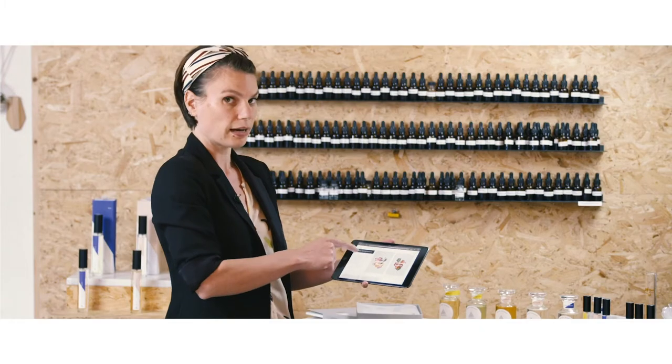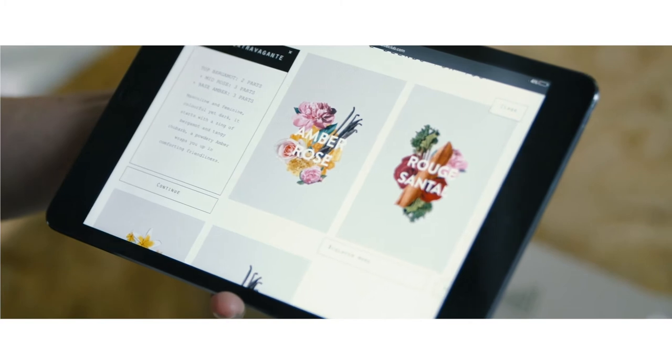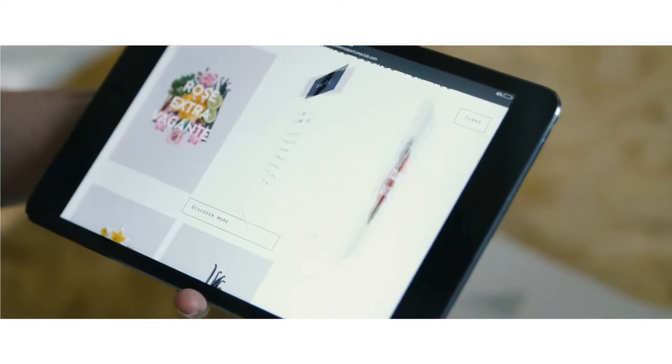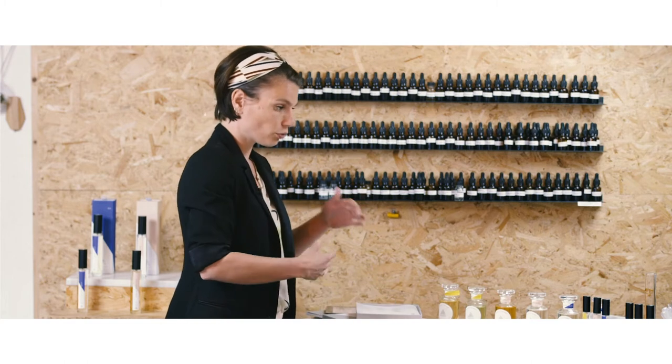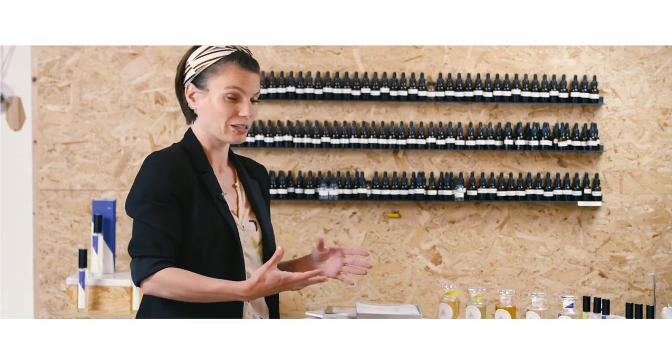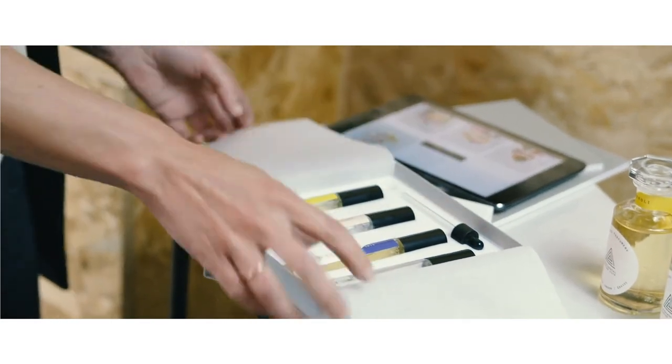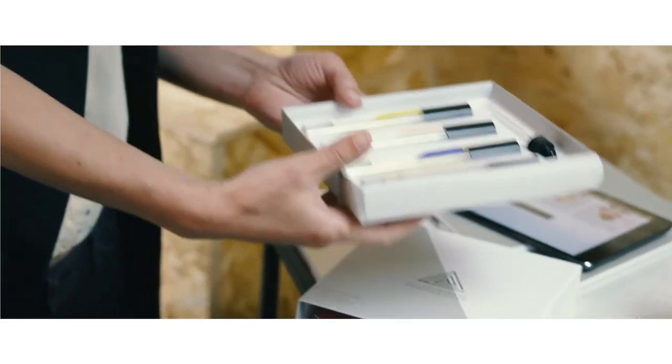These five blends — you will have the recipe, the formula of how many parts you can blend at home. If you want to go rogue and really be experimental, then this blending collection here is here to help you have fun and create at home.